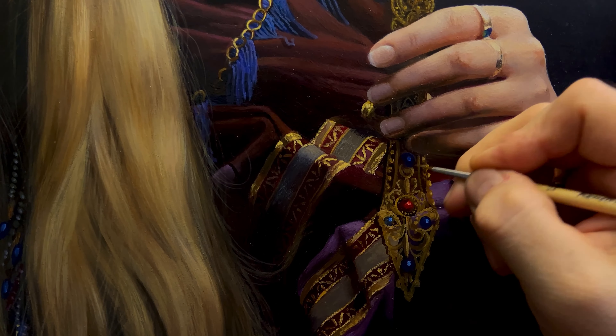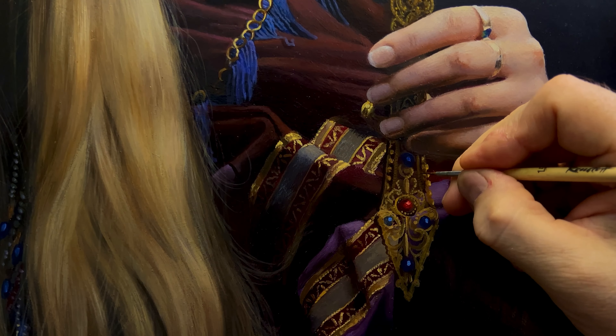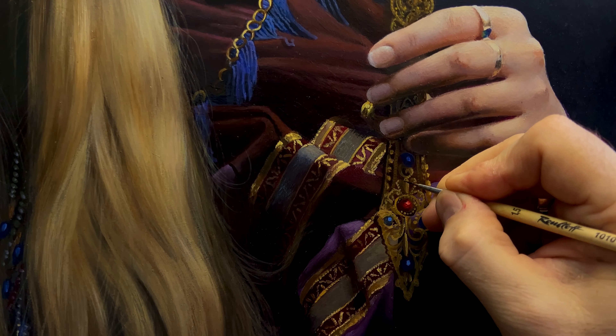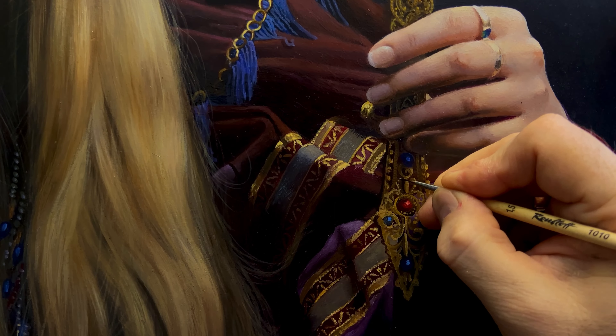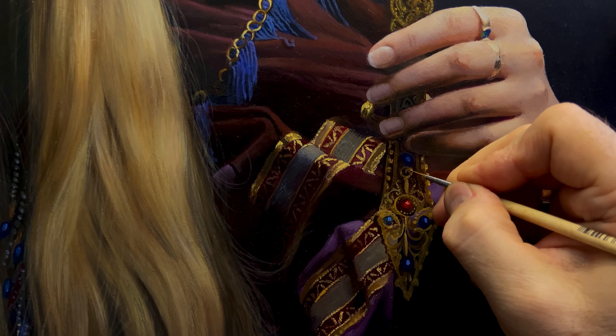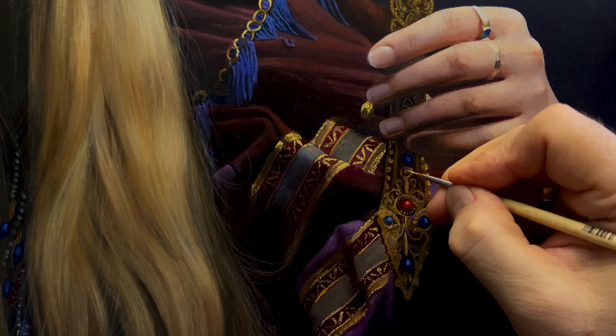The mirror that I am painting now is very important in this artwork. It speaks to its owner — it is magical. And so the magic mirror must be made very carefully, very thinly. This is a very important element in this portrait. It is necessary to display patterns on the back of the mirror in several layers, because such work cannot be done at one time.